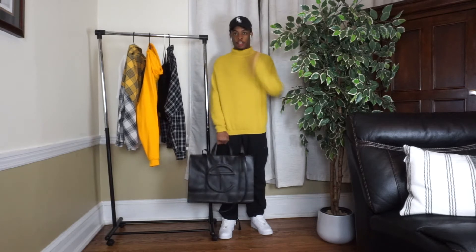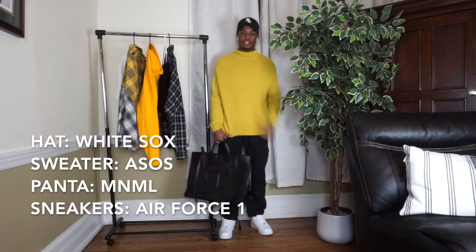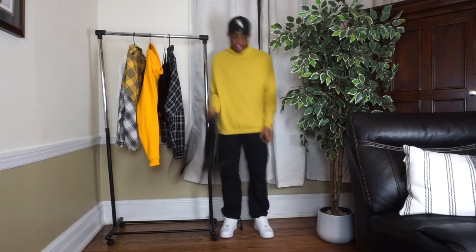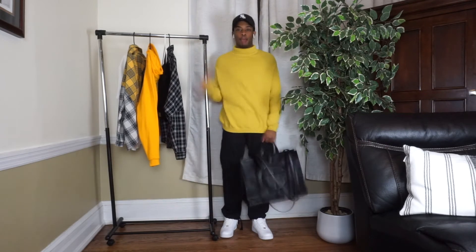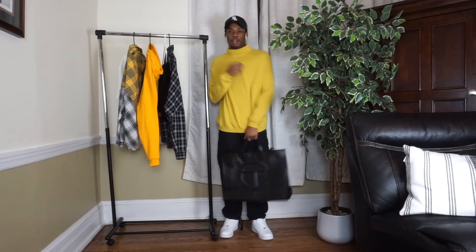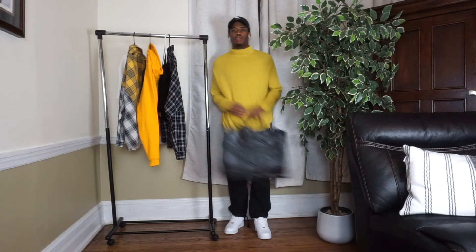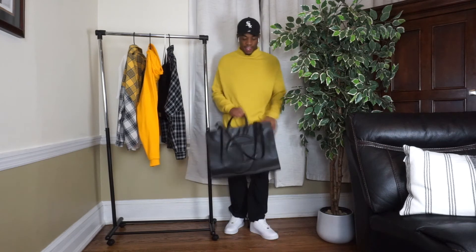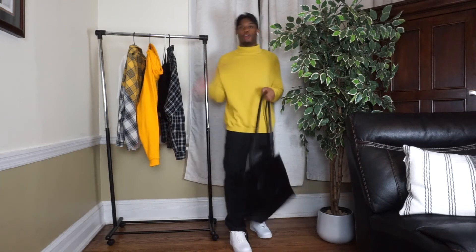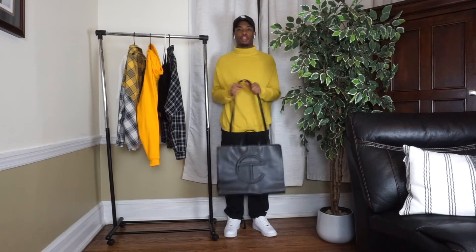Okay guys, so now we have the first look of today, which is our winter look. To give you some specs: basic white socks, an ASOS yellow mustard turtleneck sweater, some minimal pants, and some white Air Forces. I put this together because I wanted to look cozy but also keep warm — that's why I went with the long thick ASOS sweater and the baggy minimal pants. I chose the black Telfar bag because it goes with everything, and with the black pants it made sense. This look is comfortable, cozy, and keeps me warm.